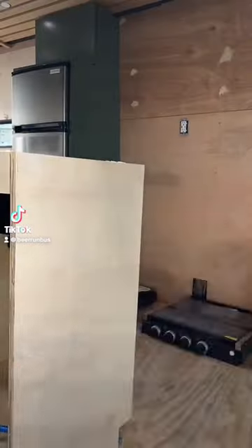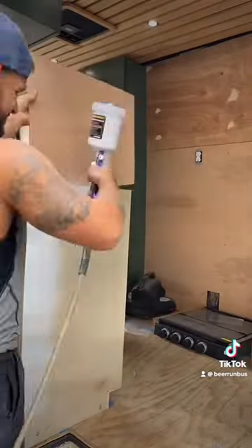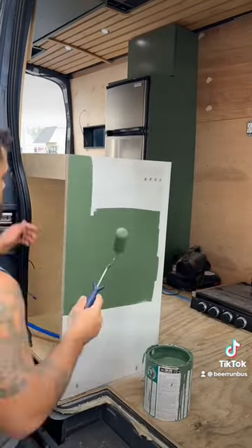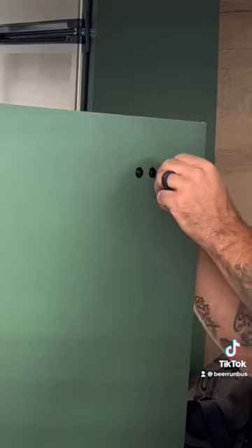Hope and I bought a Ford Transit to turn into a camper van. We started the day by drilling some holes in the side of our kitchen cabinet to install some switches. We first primed it then painted it before installing the switches.